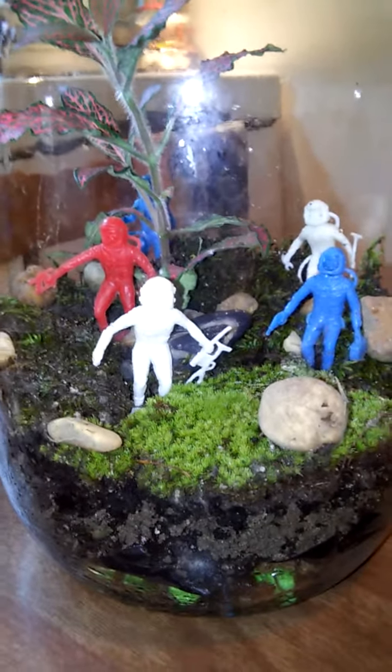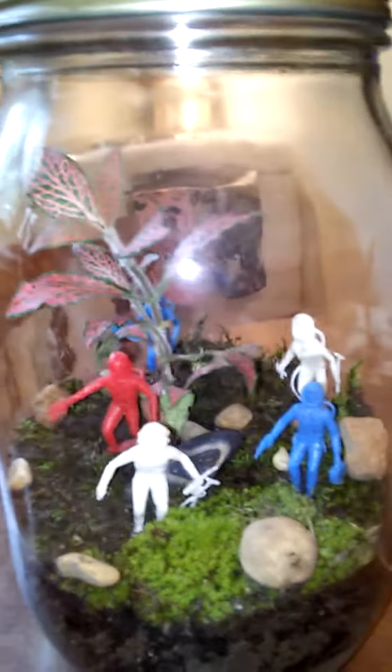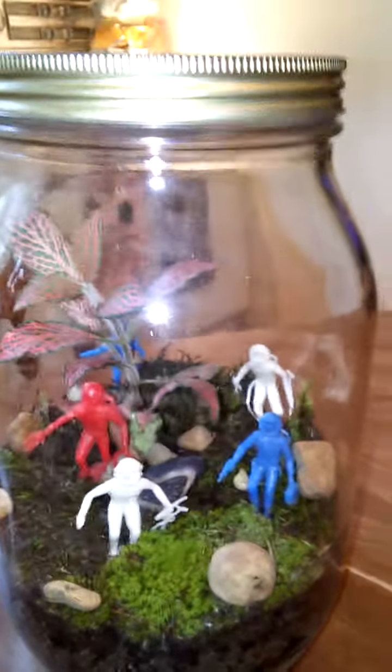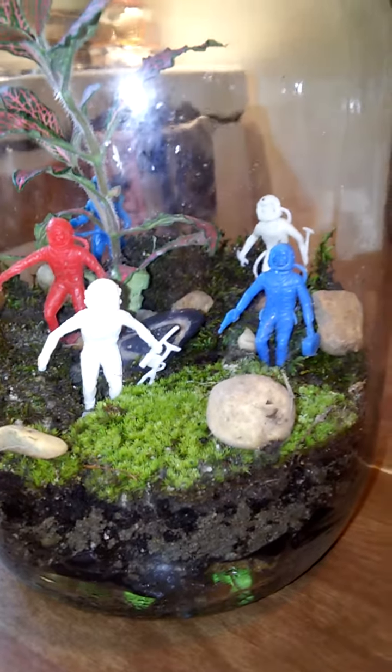So, if you would like to build your own terrarium, there are lots of videos on how to do this. This is a very cheap, inexpensive closed terrarium with 1960s space guys. Thanks.